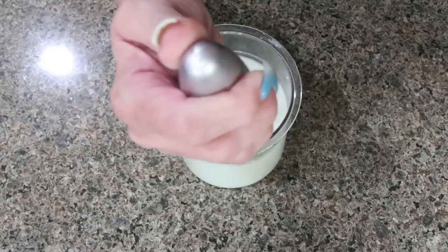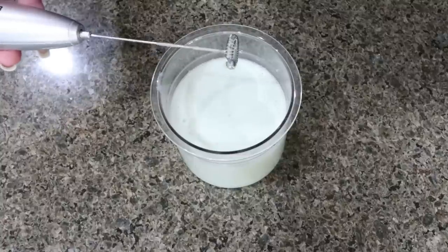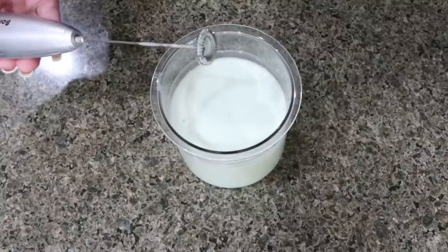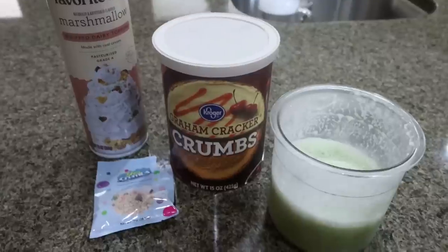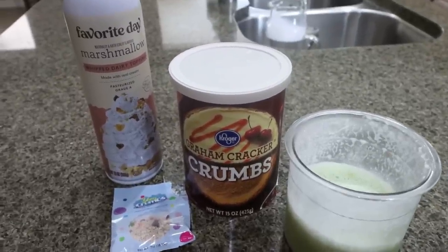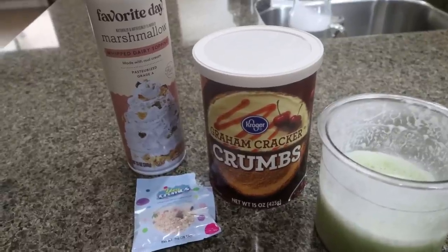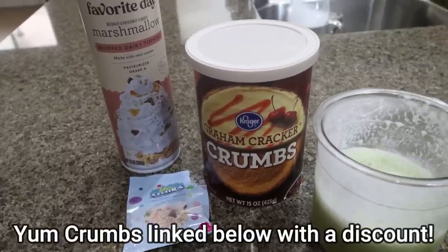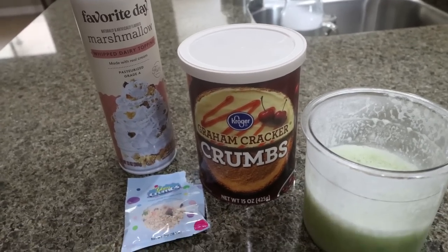You can add about a tablespoon of sugar-free pudding mix, but I don't find it's necessary — it saves calories and points, and this still gives me the perfect ice cream consistency. Today's ice cream is key lime pie, one of my favorites from Clean Simple Eats. I would normally use the key lime pie Yum Crumbs, but I'm out, so I'm substituting another Yum Crumbs flavor that goes with any ice cream.